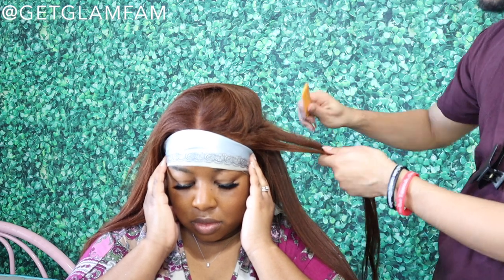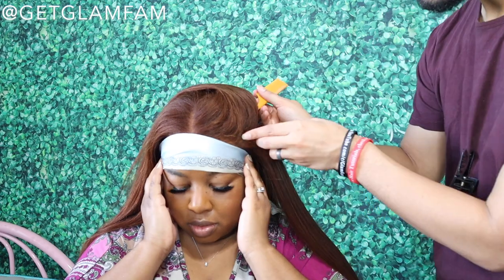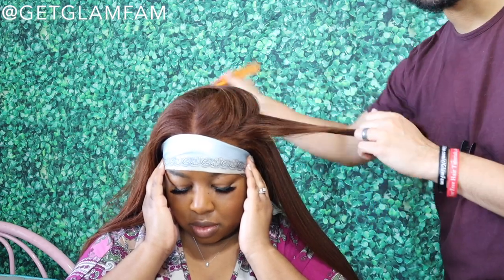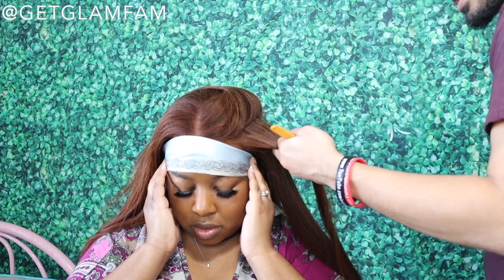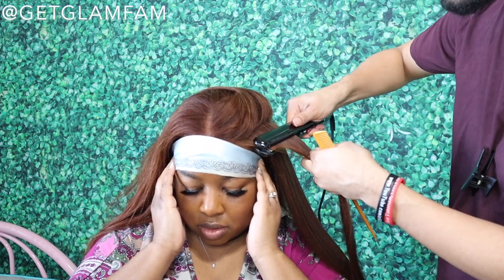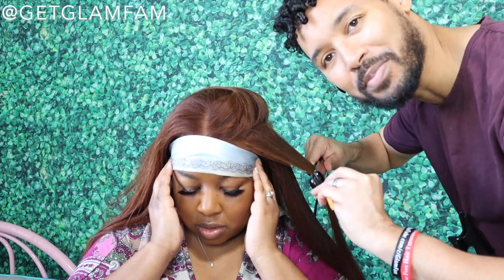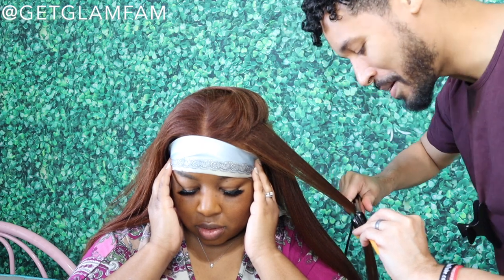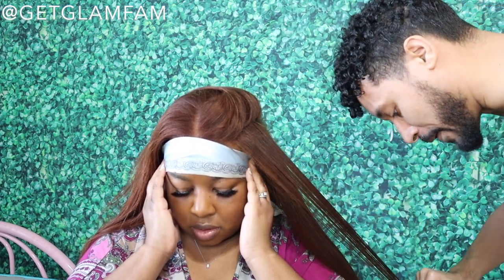On the sides, from the parietal ridge down, we've got about an inch of parting space, and on top you've got six inches back of parting space. The nice thing about a wig like this where the parting space isn't set in place is that I can change the part line. Allison is really more of a side-part wearer rather than a center part — she is definitely still rocking the side part.